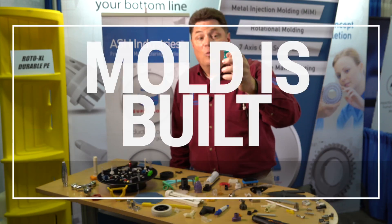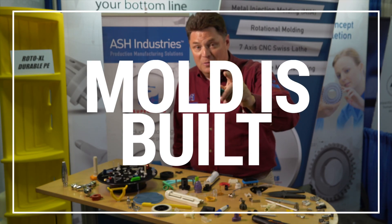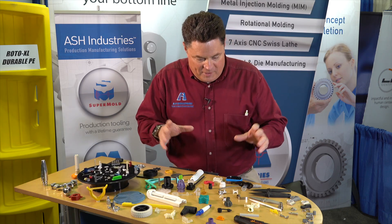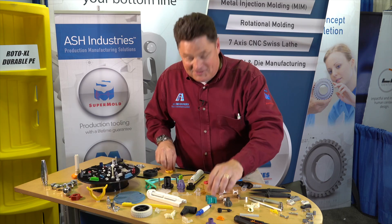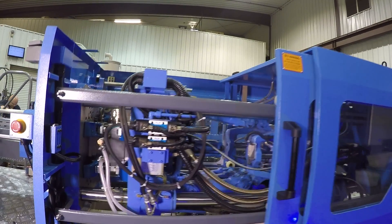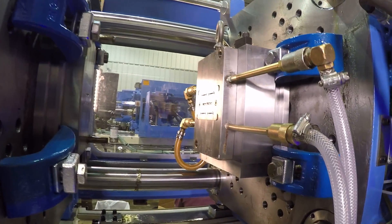Here's the secret. What if I told you that the mold you need is already mostly built? All you're worried about is what fits in the cavity. Our process doesn't care what your part does — aerospace, medical, consumer, retail — it just doesn't matter. All that matters is that it fits in a two inch diameter by two inch tall cylinder.